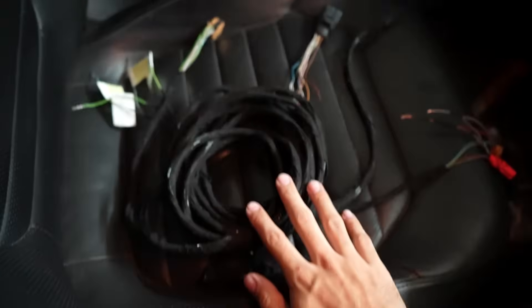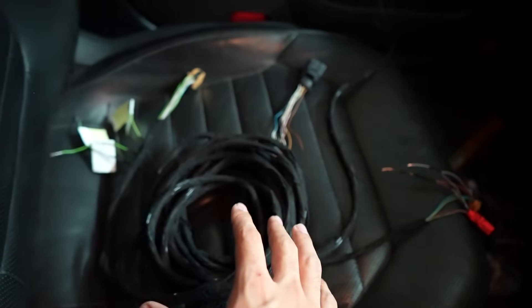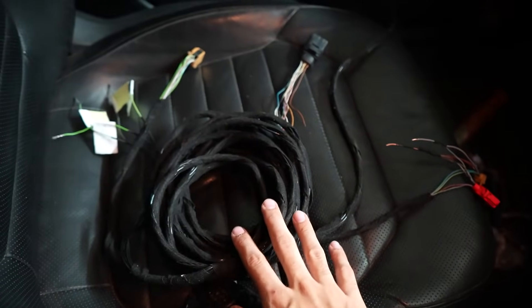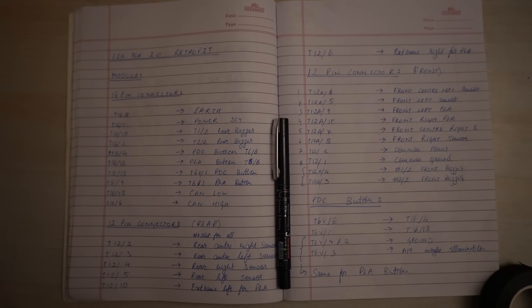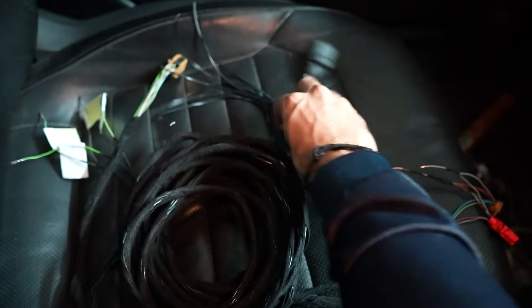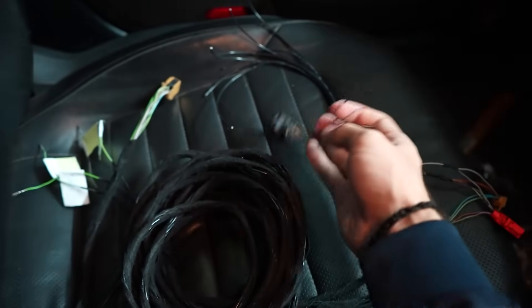I am going to begin the installation by first wiring everything. I will make the harness to join the module to the button and the buzzer. I have made this entire wiring harness following a schematic which I found from various sources online. These few strands of wires are going to get connected to the connector which will be installed in the front bumper for the front sensors.